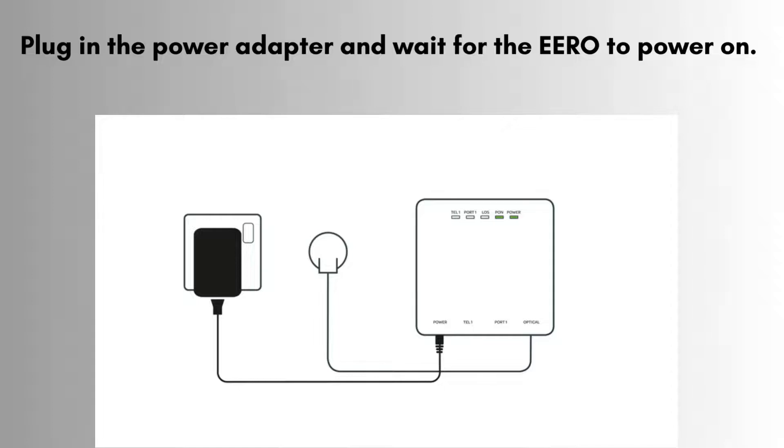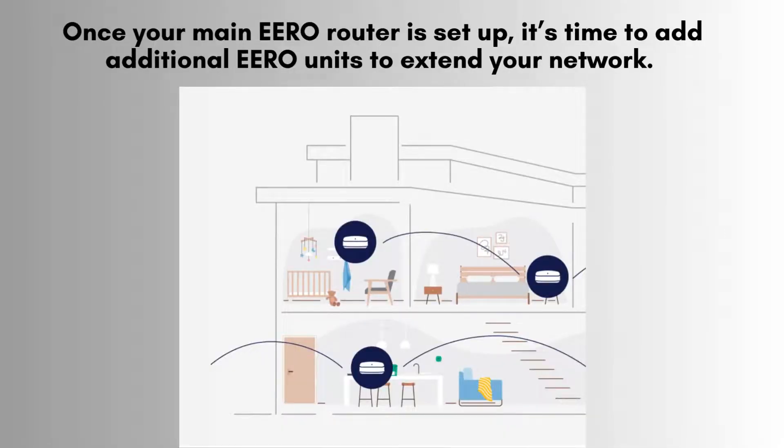You'll notice a blinking blue light, which indicates that your E-R0 is ready to begin the setup process through the app. After setting up your main E-R0 router, the next step is to add the additional E-R0 units.